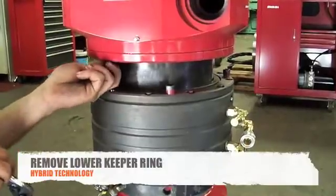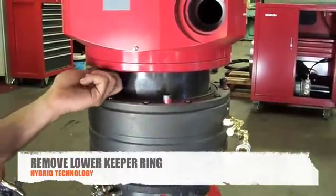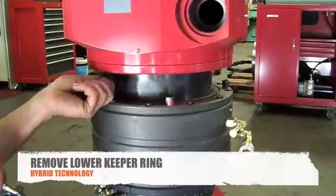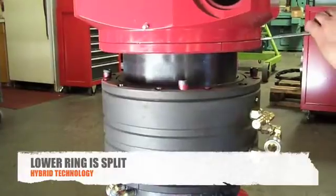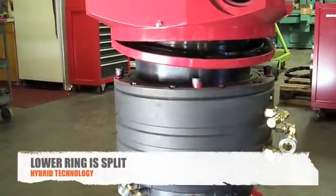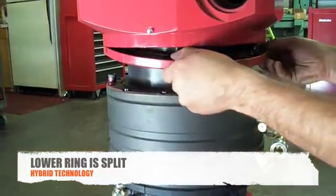Next, you will want to remove the bolts holding on the lower keeper ring. The lower keeper ring is a split ring, so you will need a screwdriver to take off both sides and then slide the wiper ring down to the hydraulic swivel.